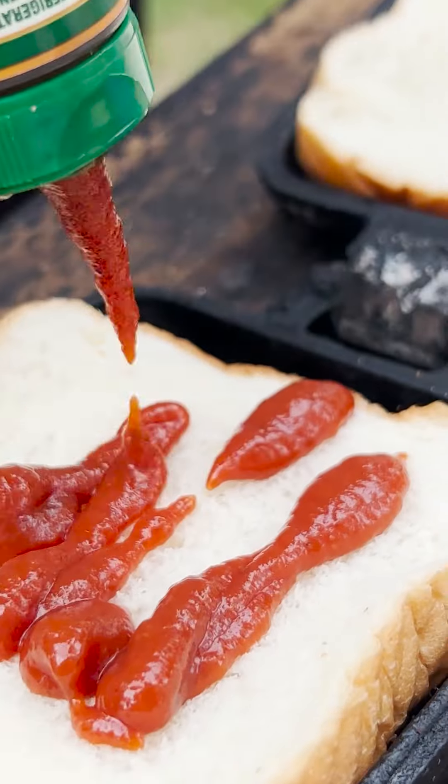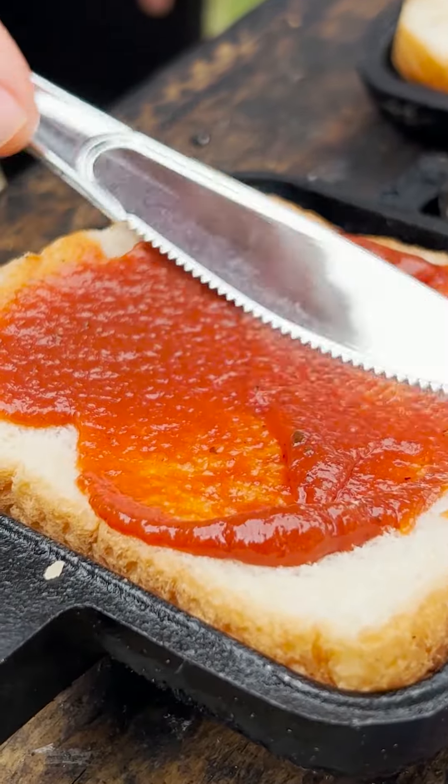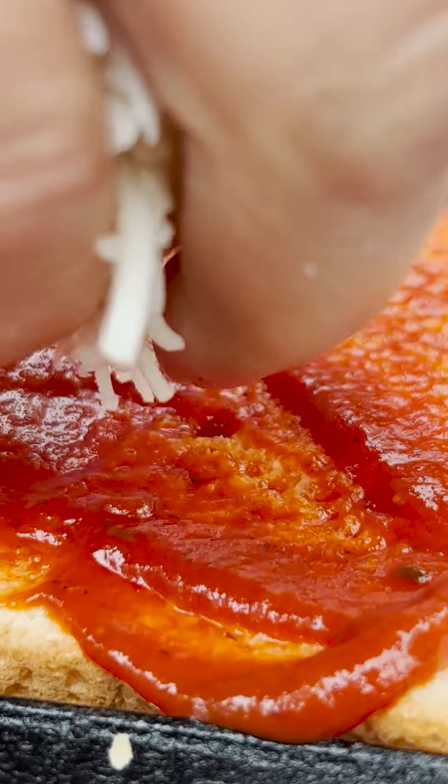Just get some plain white bread and place it down on the heated pizza cooker that we got from Walmart. It's actually called a pie cast iron sandwich cooker for $10.97, and we've had them for years.